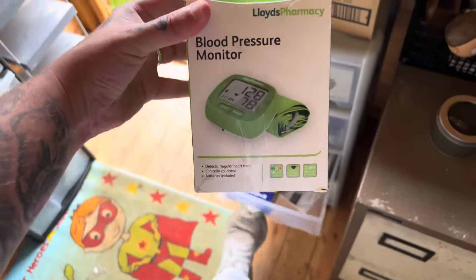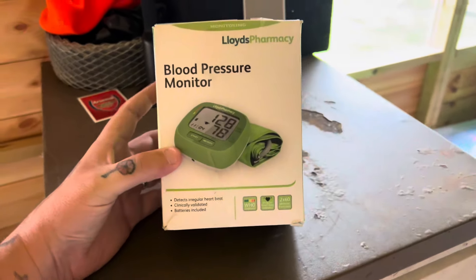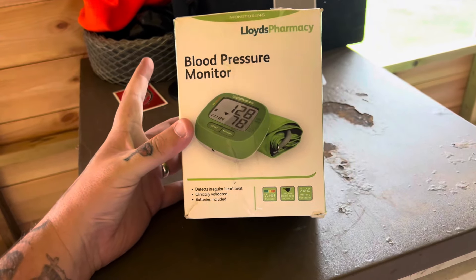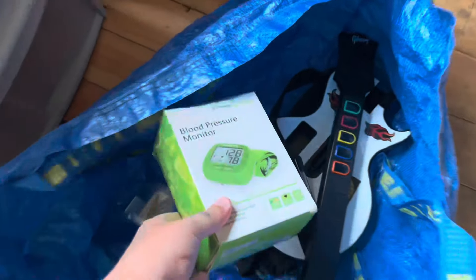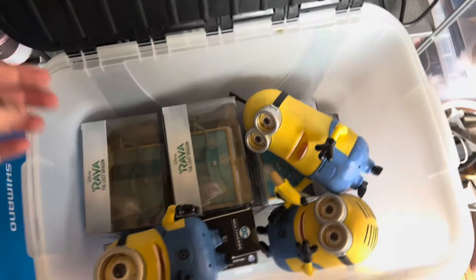We sold this Lloyd's blood pressure thing. We got it from a charity shop bundle of stuff — I think we paid a fiver for the whole bundle — and that sold for £12.99. Easy money. We also sold another toy for £14.99 out of those bundles of toys.